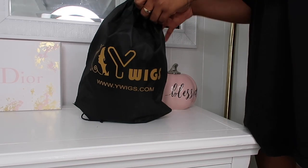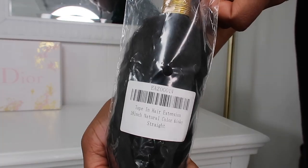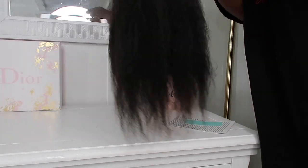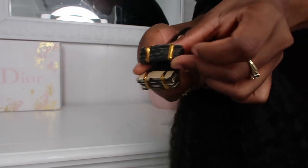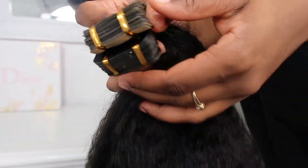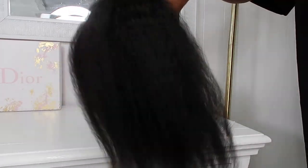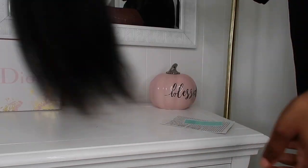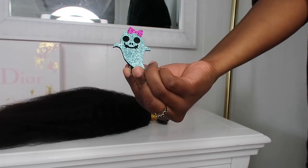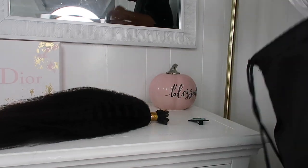I was sent three bundles of Kinky Straight — not Yaki Straight — Tape-ins by YWigs. Each bundle is 18 inches and each bundle is super thick. This is just how many tapes come in each bundle. In the package also came a care guide with a lot of tips on how to take care of these tape-ins, and they also gifted me this cute little ghost clip.